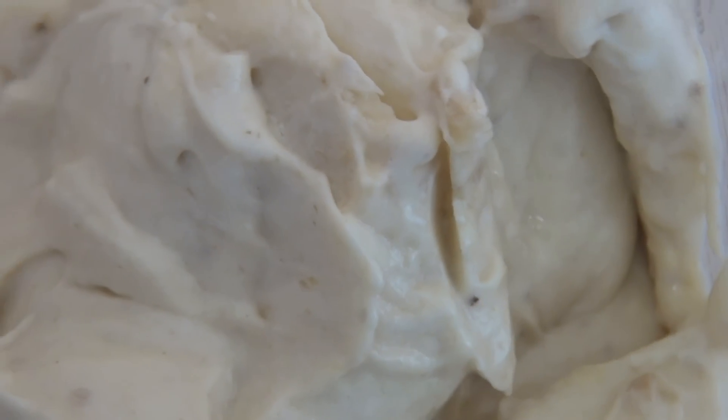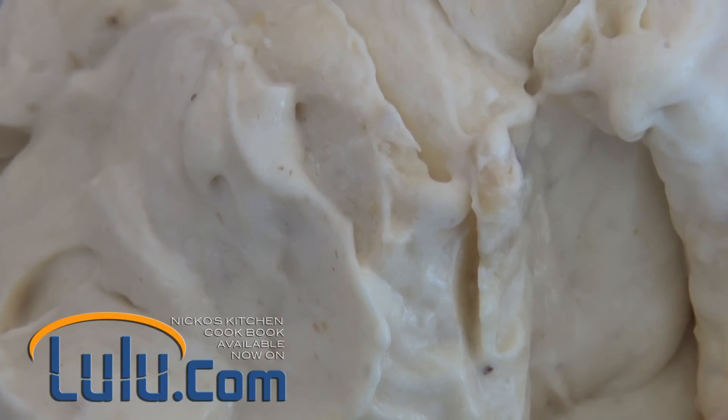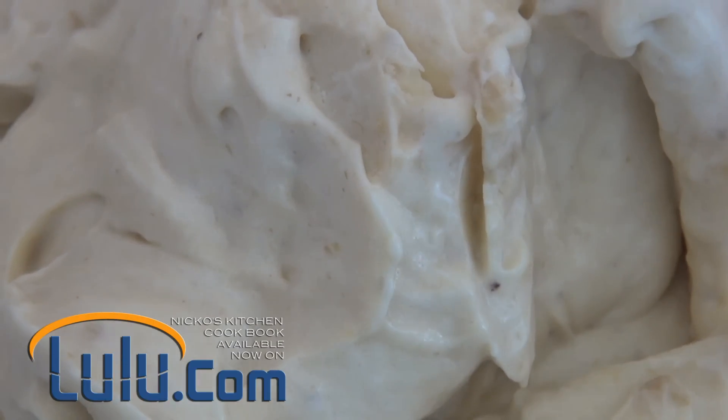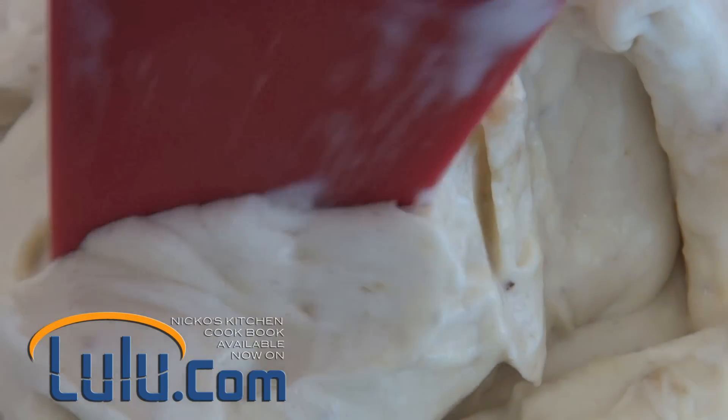There guys, just check that out. Look at that — it is absolutely amazing. I'll just show you how creamy this is.